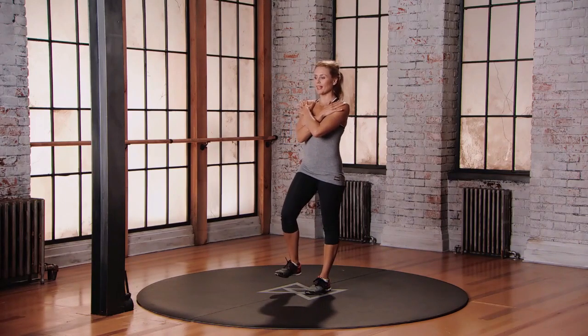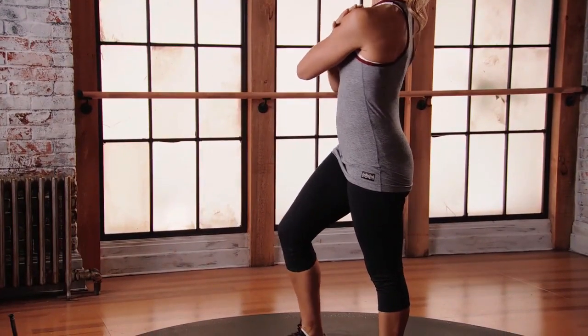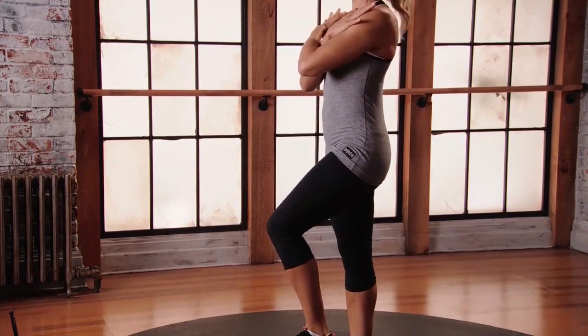Standing on your left foot first, pick up the right leg and twist towards that lifted leg. Release that foot back to the floor and change. Pick up the opposite leg, twist toward the lifted leg and change.